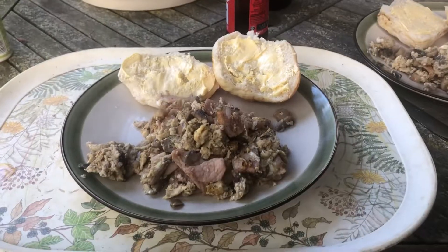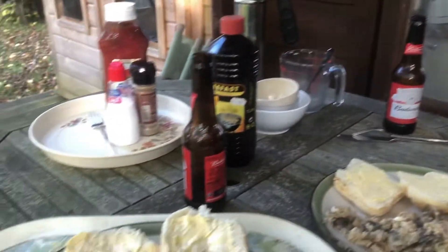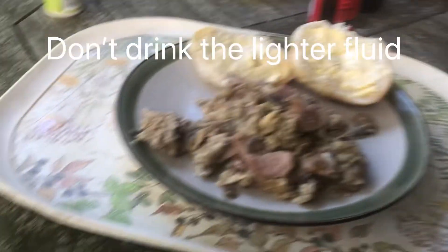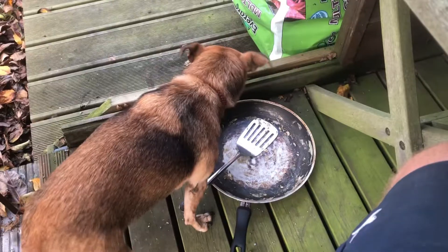And there it is, all cooked on some sticks. Just turn the gas down. I'm not sure if that's what should happen. Bit of tomato sauce and you're there.